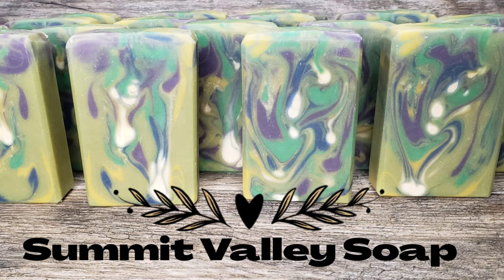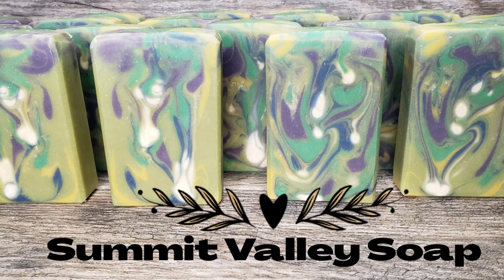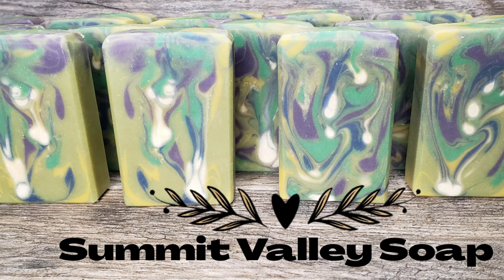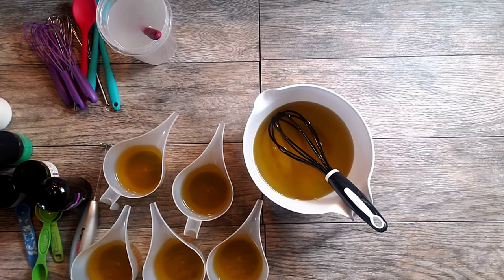Hey everyone, Andrea from Summit Valley Soap here. Thanks for stopping by. Today I'm going to show you this garden colored swirl that is a goat milk soap.